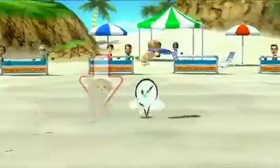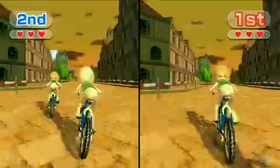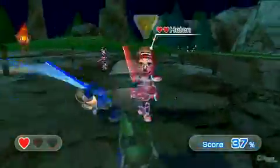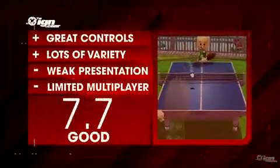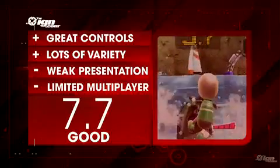Wii Sports Resort is a really good package with a lot of variety. It shows gamers and developers what the Wii Motion Plus is capable of, and is fun and intuitive. We definitely look forward to seeing how other games will use this new attachment. Until then, the Wii Sports Resort island is a great place to spend a few hours with your family and friends. For the full written review, head on over to IGN.com.